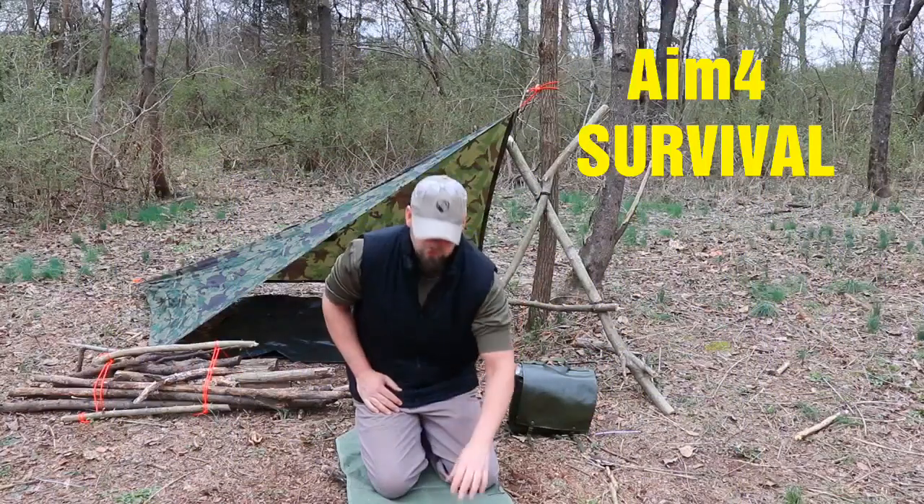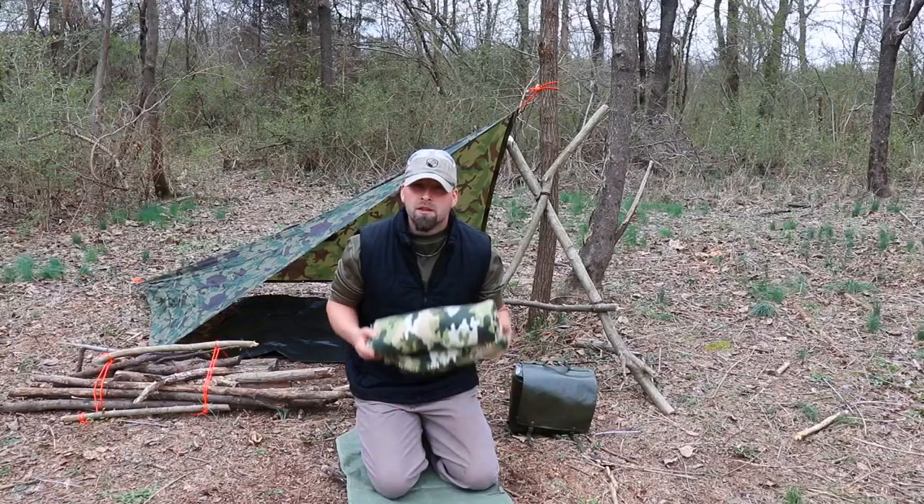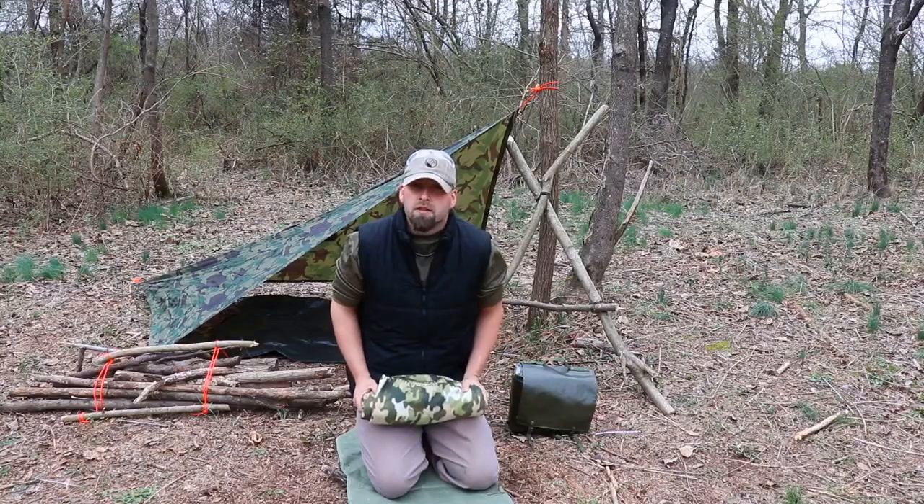Hey everybody, thank you for watching Aim for Survival. Today we're going to show you a real quick trick to take care of your bedroll, your sleeping bags, or in this case, your fleece blanket. Stay tuned, guys.